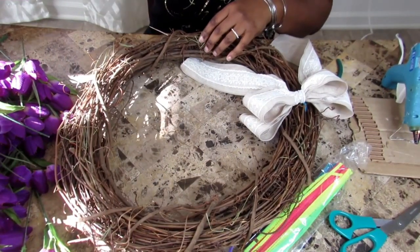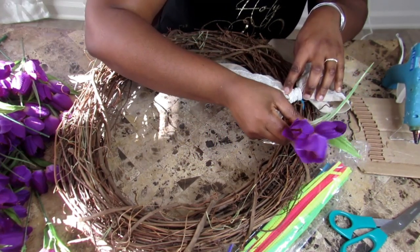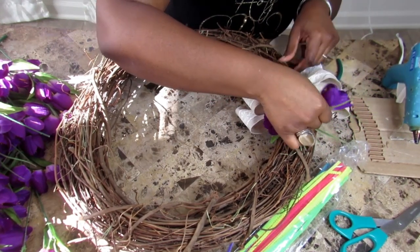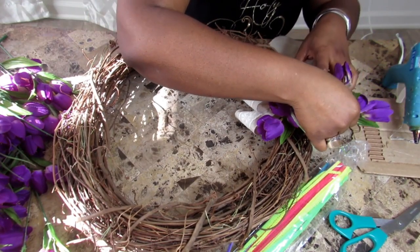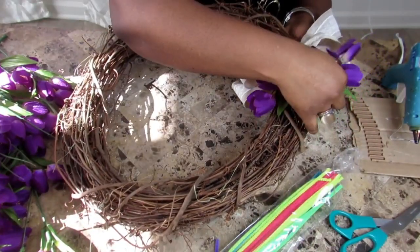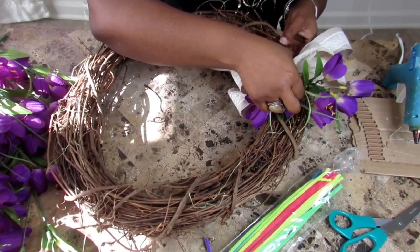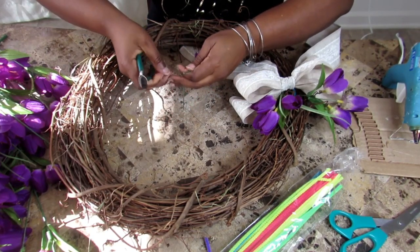Then I fluff up my bow and now I can begin adding the tulips. I pre-cut my stems, and what you see me doing here is pulling up the leaves all the way to where they meet the tulips before attaching them to the wreath. It's okay if you end up having to trim down your stem because it protrudes a little bit out on the back of the wreath.